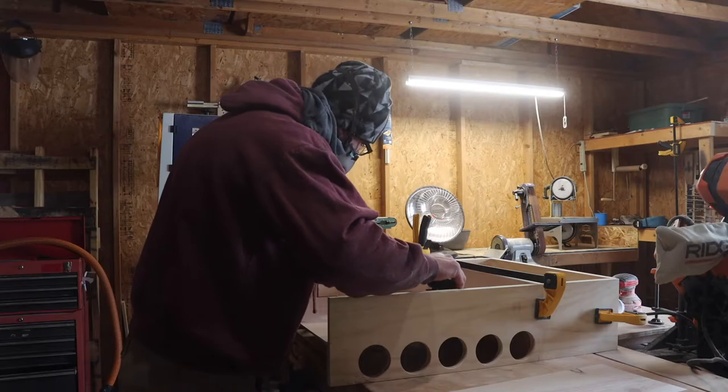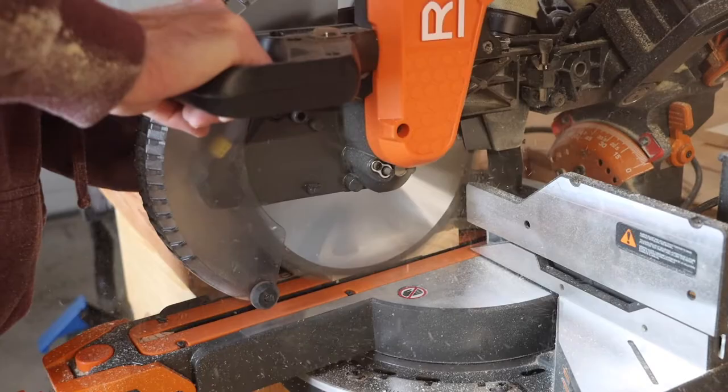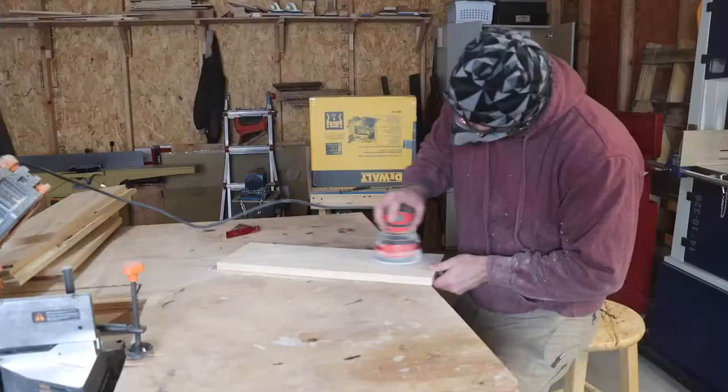I then took some measurements and got to work on the remaining shelves. I rough cut them just a little long and then took a couple of kerf cuts until they fit perfectly. They were a lot too wide so I scribed some lines and cut them down to size on the table saw. Success.